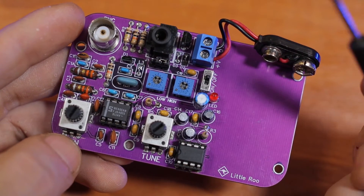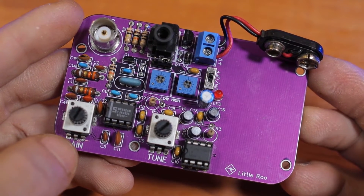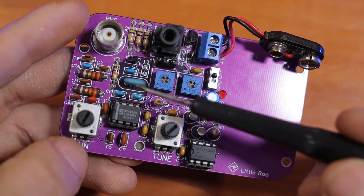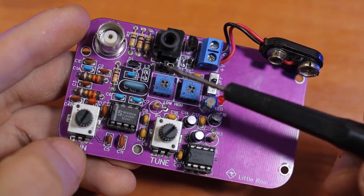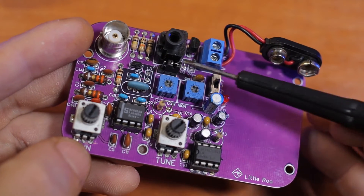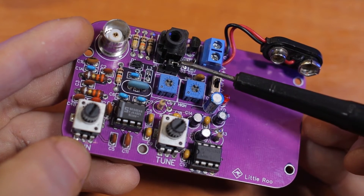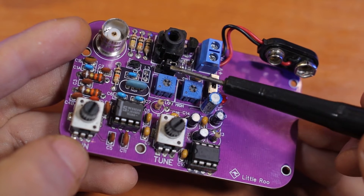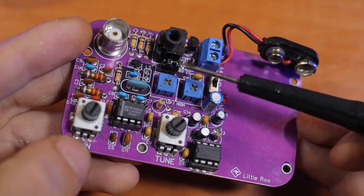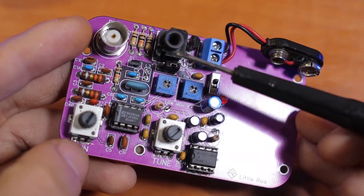It would be very useful to have a schematic, because honestly when I'm building a kit and I have no schematic, I feel like I'm driving blind. The instructions are very carefully written, so there's no way you can mess up building the receiver. But a schematic would be very useful. There was one confusion about these three pins with a link between two of them — the instructions said we'd talk about it later, but there's nothing else on that point. I have no clue what those three pins are for.